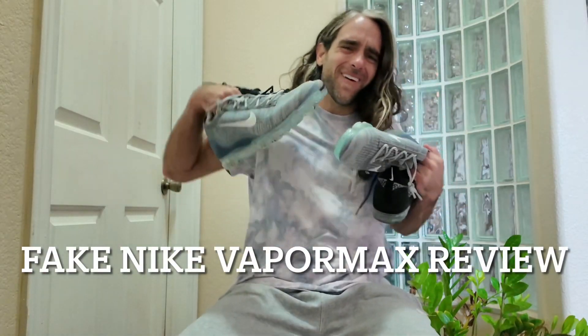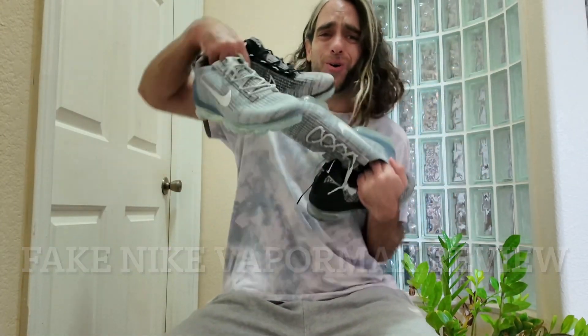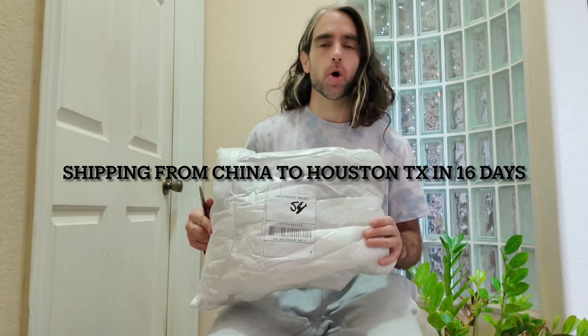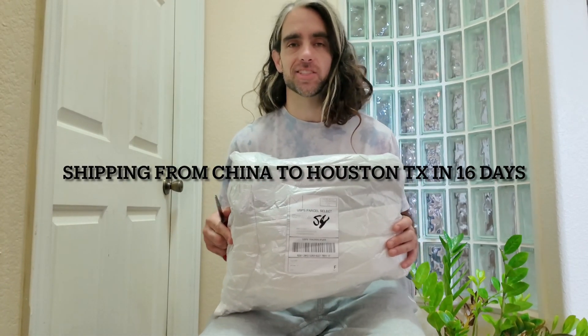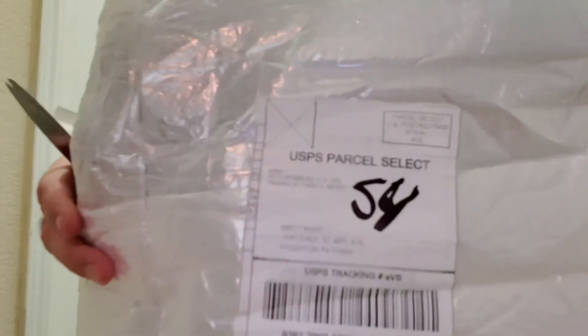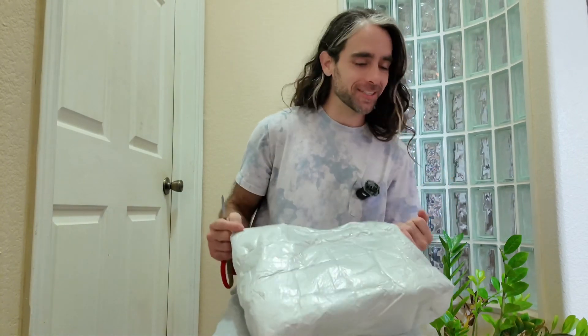This is my first DHgate package. I ordered it February 22nd, it's March 9th today, and I'm pretty excited. It came — once these shoes come and I check out the size, I'm gonna order a bunch of them. Here we go, no box as you can see, which makes it feel more exciting.